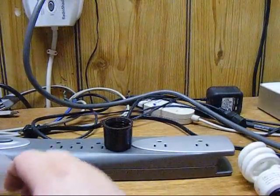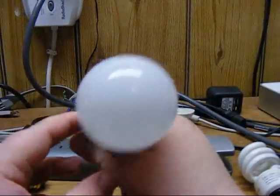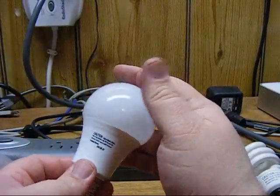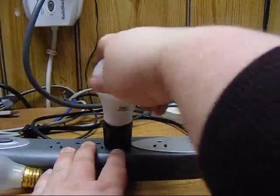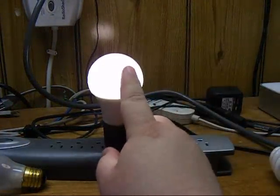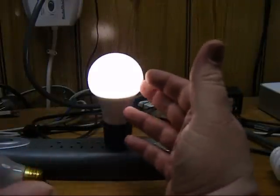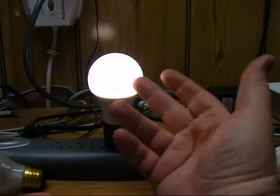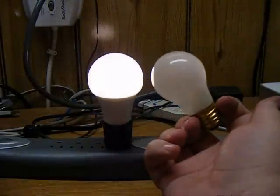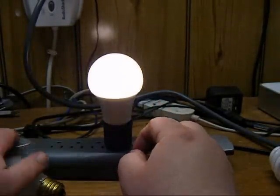Now we'll step up to this one. It's slightly bigger and cost about $18 at Menards last summer. I'd say it's comparable, maybe to a 25-watt bulb — a little bit brighter. I've got one of these in a closet and it works fairly well. It's workable in a closet, or again, it would be good for accent lighting. I'd say this is about as bright as three of the first bulbs.